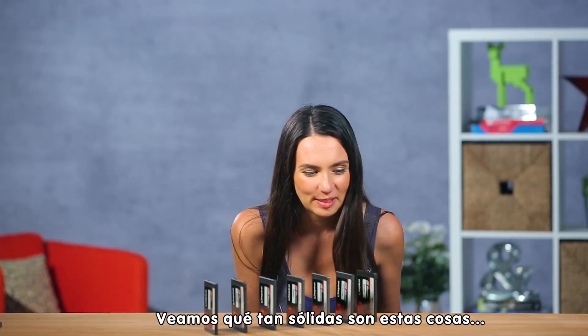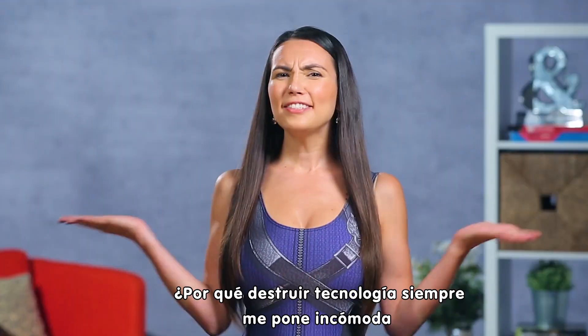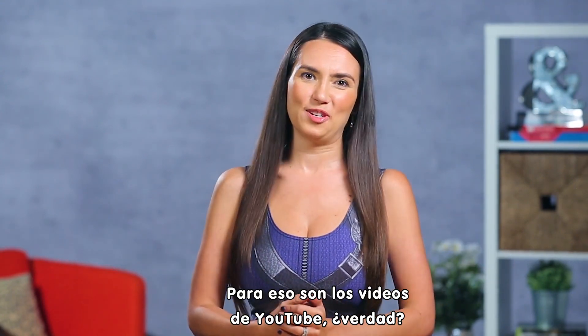Let's see how solid these things really are. Why does destroying tech always make me cringe and laugh uncontrollably at the same time? That's what YouTube videos are for, am I right?